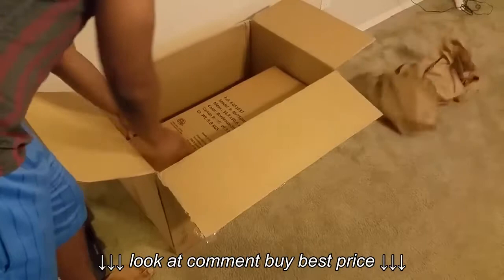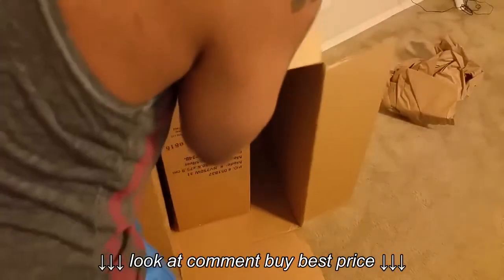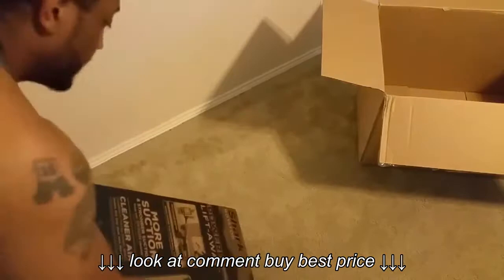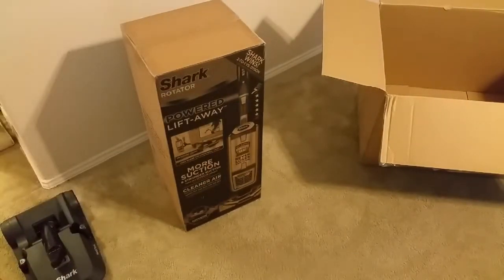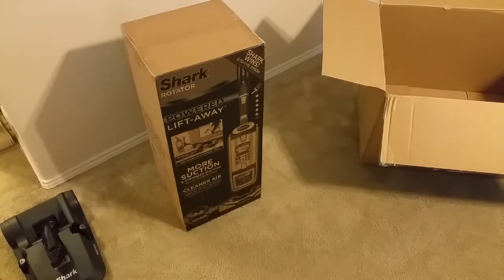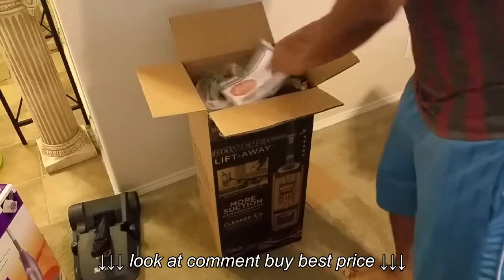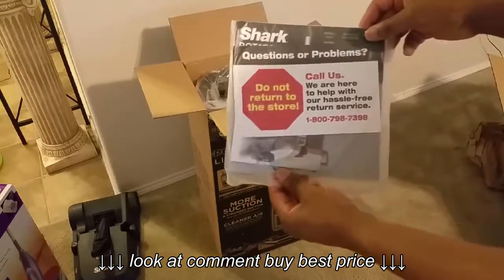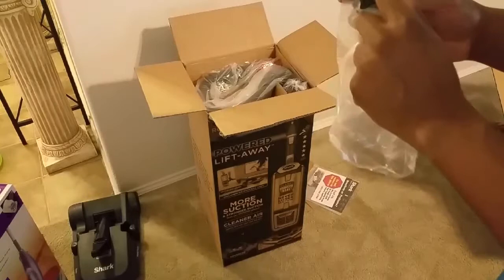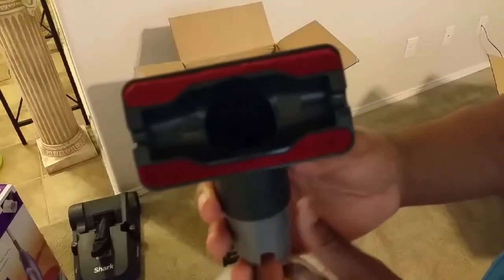So here is the fun part — it's a little heavier than expected. Let's take that out. Here is the new toy, the new vacuum. Let's go ahead and open this guy up. Here is one attachment — this is supposed to be for fabric, so whenever you want to clean your thick area rugs or your couch, you use this one. We'll definitely test that out.